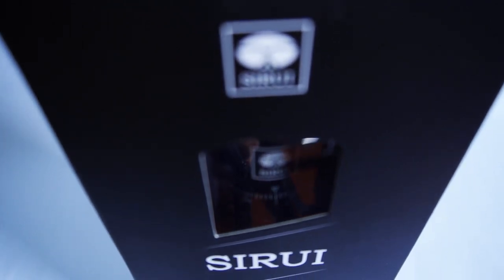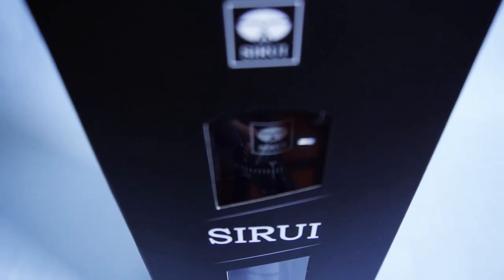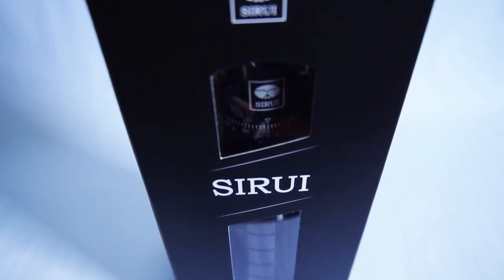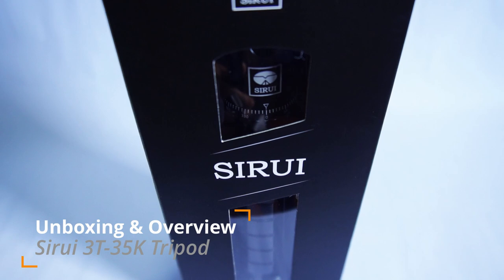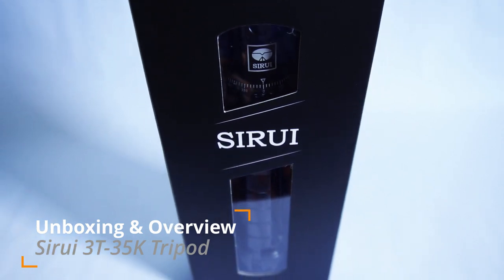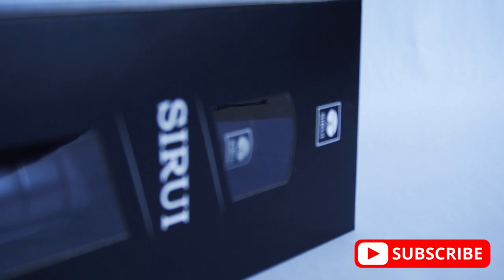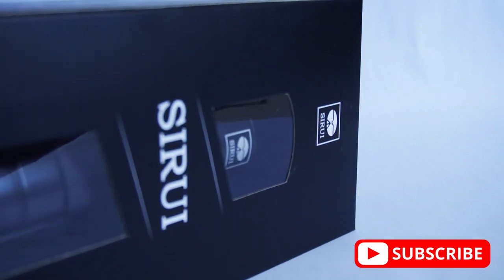Hi everyone, Gino here and today we're going to do another unboxing, and this time it's going to be a tabletop tripod or a vlogging tripod from a company named Zerui. This is the unboxing and review of the Zerui 3T-35K vlogging tripod. Before we start, I just want to say thank you guys for tuning in. If you're new to the channel, please do subscribe and hit that bell icon to help the channel grow. It will be highly appreciated.